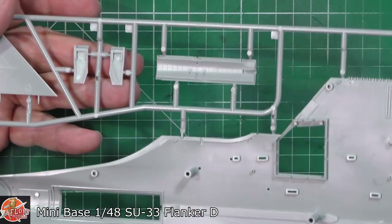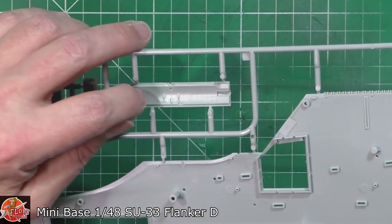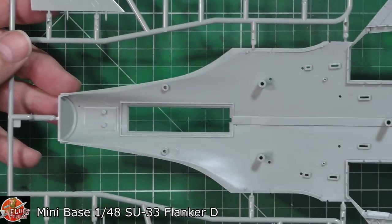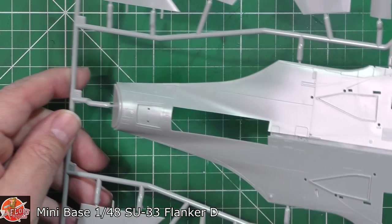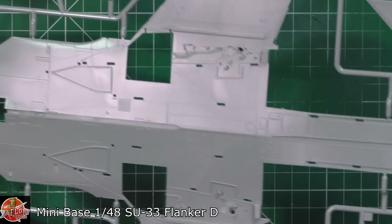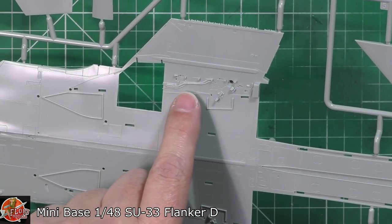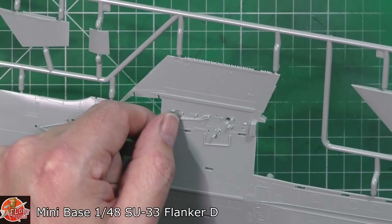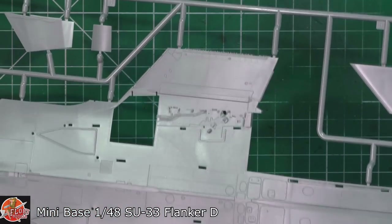Speed brake down here at the back - really nice and raised. Nothing going down under here as you might imagine. Catch it in the light and you can see the various parts - the tops of the wheel wells with all the piping and hoses, but also raised rivets which are the finest ones I think I've ever seen on an injection molded kit.